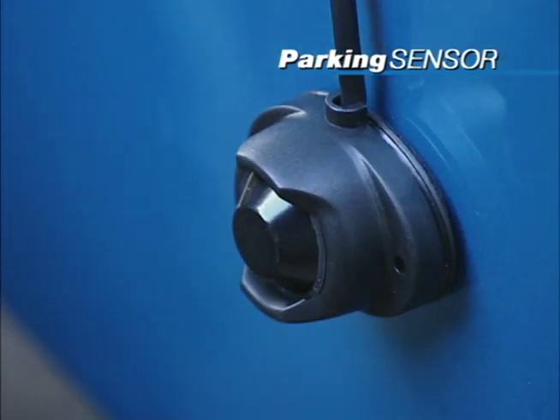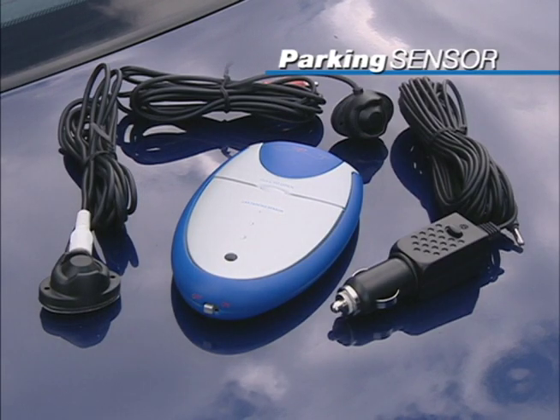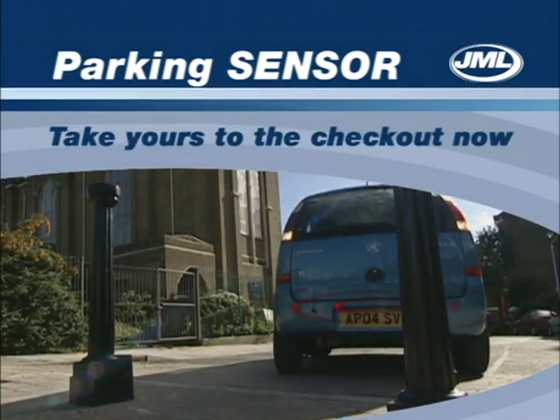Installs easily in minutes and makes a great gift. So protect your car, your wallet and your no claims bonus and take your JML parking sensor to the checkout now.